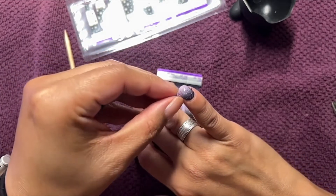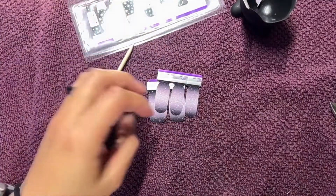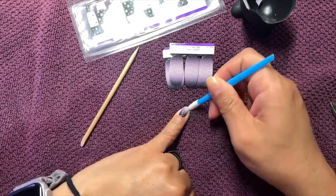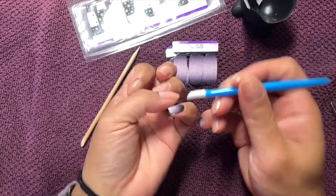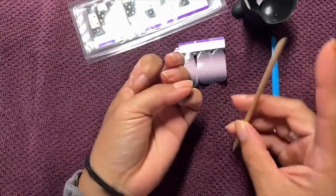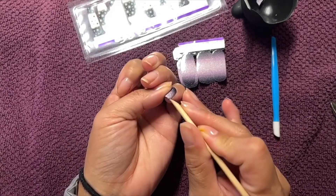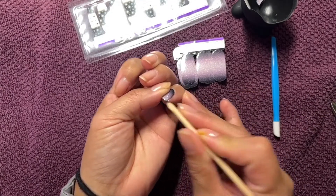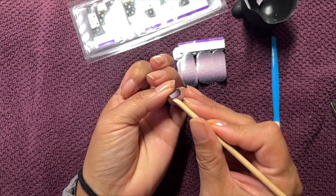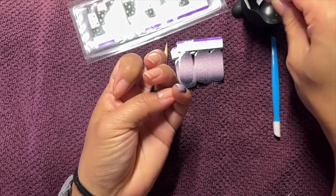Alright, I'm gonna try to quickly just get the base on. I'm doing kind of a simple mani — I wasn't in the mood to do anything crazy this time. I'm going to use one set all on the base and then do a couple accent nails. I haven't decided which ones yet.